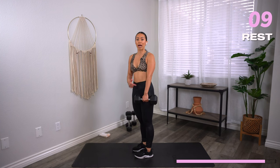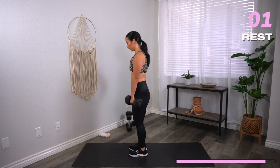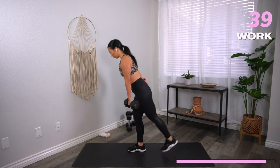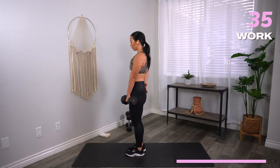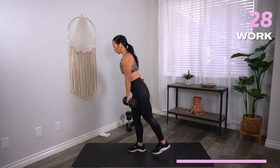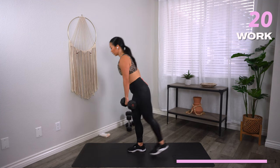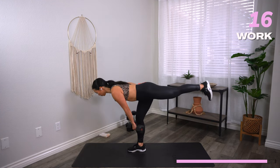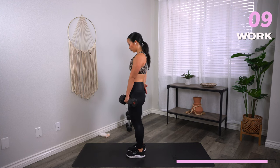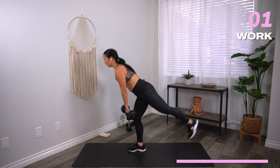Left leg is kicking back, left hand has the dumbbell — hand is out in a T position or on your hip. Three, two, one, let's go. It's okay if you fall over — get back into it. Really ground down through all four corners of your feet. Try not to round the spine — shoulders back, proud chest. 15 seconds. Three, two, and one. Good.